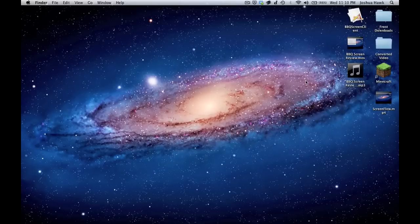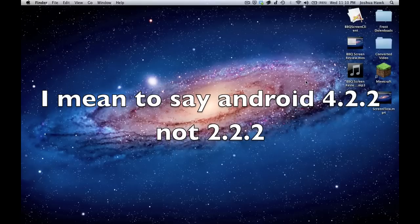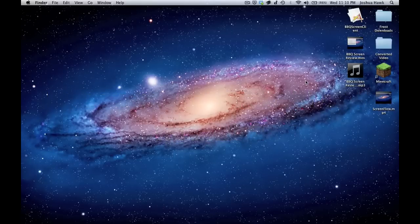It doesn't work on the Nexus 7 because it's a Tegra device. It doesn't work on my Nexus 4 — it worked on Android 2.2.1, but now on 4.2.2 it doesn't work for some reason. My Bionic, it just never worked except for Android 2.3. But all of that aside, I found a brand new app that does not record the Android screen directly from the phone.